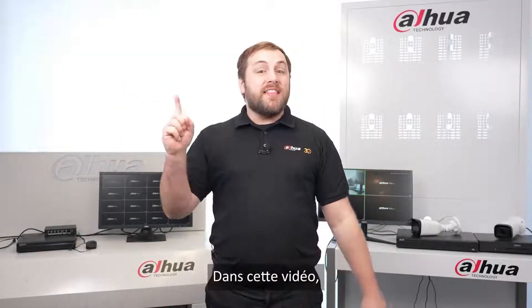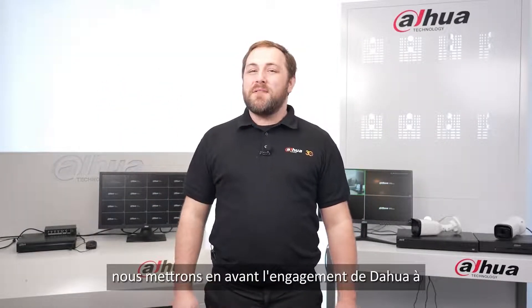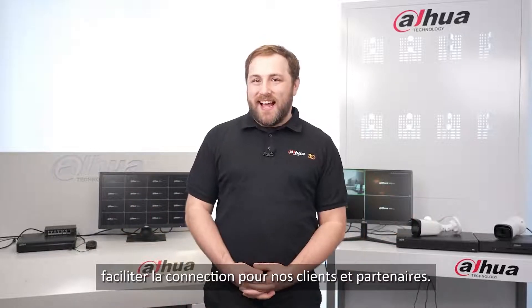Hey guys, welcome back to the channel. In this video, we'll highlight Dahua's commitment to making things easier for its customers and its clients.